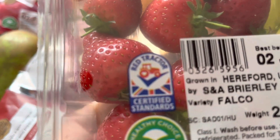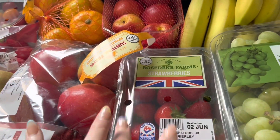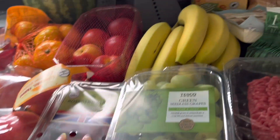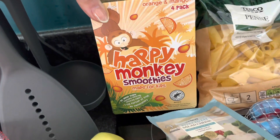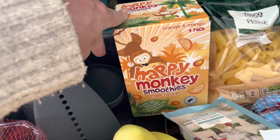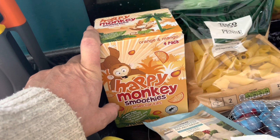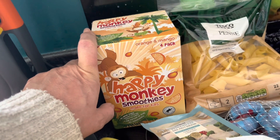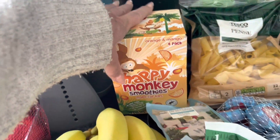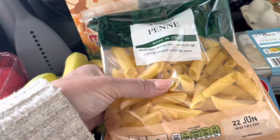I love strawberries. I've got some green grapes — I love those as well. I've got these smoothies for my grandson — I got the own brand ones, cheaper than the branded ones. And the penne pasta is free now on Slimming World, same as regular pasta, which is great. The fresh pasta you used to have to syn.